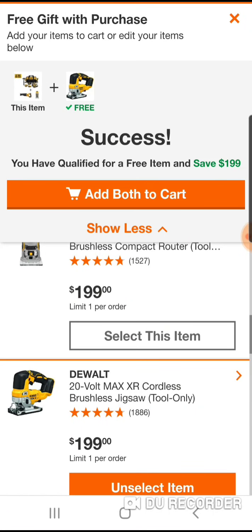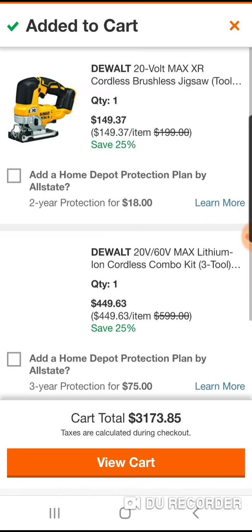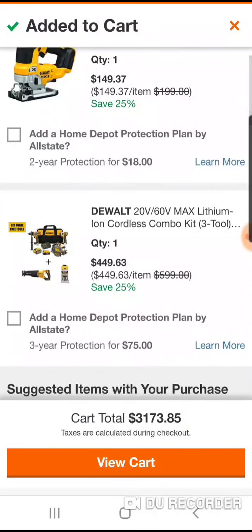But you get a free gift — you want to play with the jig here. Now you really got a nice full set of tools. If you want to hack this, you can't — $449. So they're giving you $150 off.